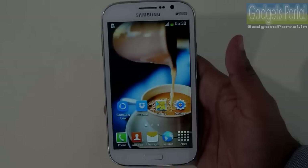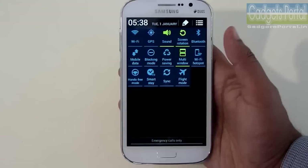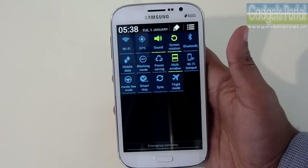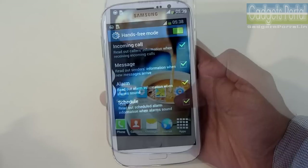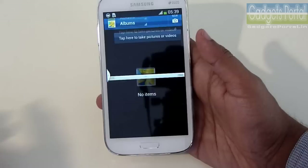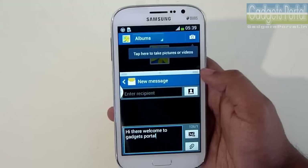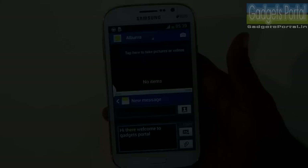The TouchWiz UI is the simplest and most user-friendly interface you can find on any smartphone, and it is also very smart. The multi-window feature is basically a breakthrough for large display smartphones. With Smart Stay turned on, the display won't turn off as long as you are looking at it, using the front-facing camera. There is also a hands-free mode which will enable the phone to read out all notifications including incoming calls, messages, alarm, and schedule info. With the multi-window feature you can split the display into two and run two applications simultaneously to truly multitask. The multi-window version here is not the latest one from the Grand 2 or Note 3, but you can resize the windows, exchange them, and make any one full screen.